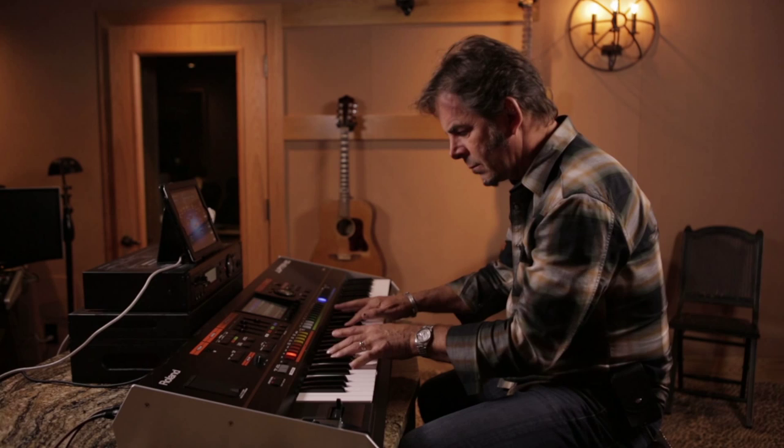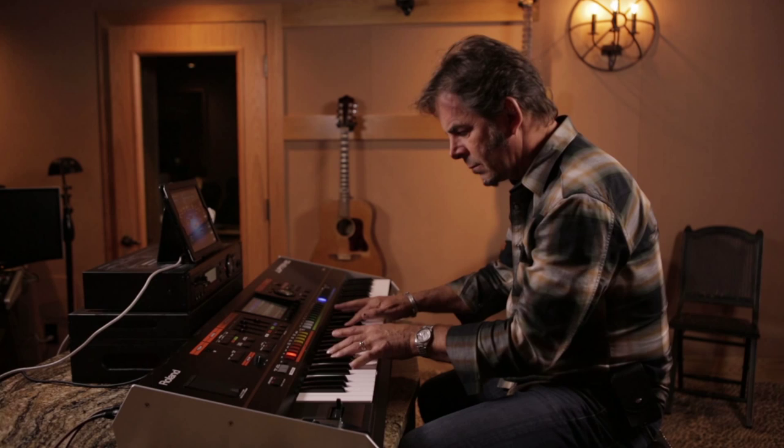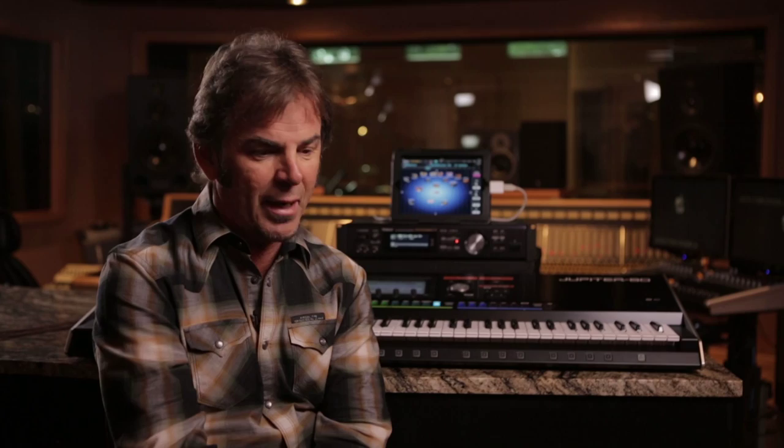The Jupiter 8 is now my main keyboard — it sits on top of the V Piano. Sadly it was getting so old I didn't want to take it on the road, but I really wanted something more modern and up to date. When I heard the Jupiter 80, I said, here's my synth.